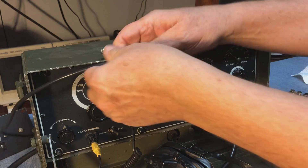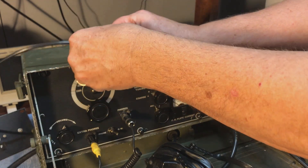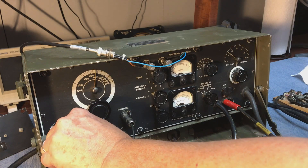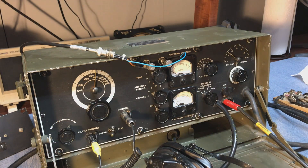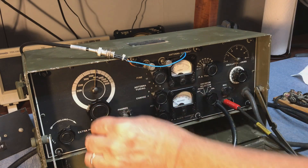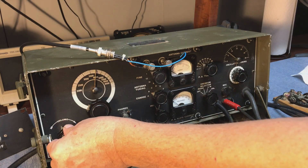We'll bring an antenna cable in and hook it to an antenna. We're in the AM voice mode right now, so we'll switch it back over to CW.